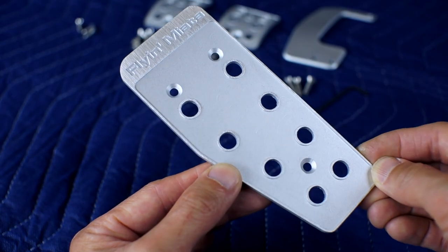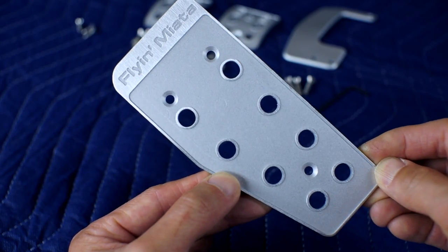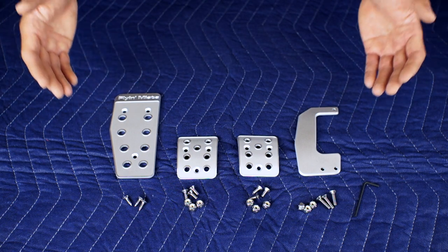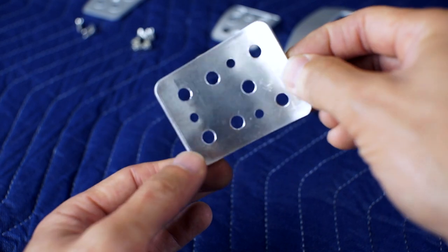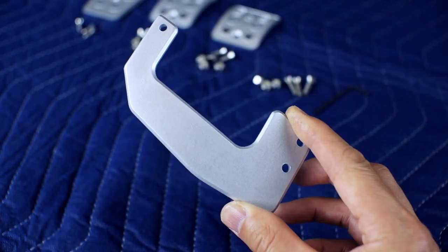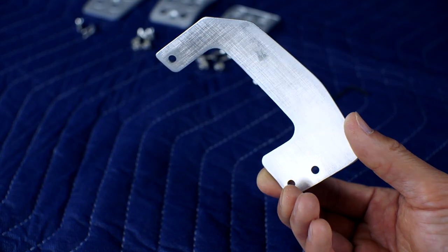They're specific to the NA, but they have sets for the NB, NC, and ND. I'm not sponsored by them and I bought these with my own money. They're CNC'd from aluminum and although their purpose is mostly for aesthetics, functionally they claim they offer more grip and the throttle pedal extension assists in heel-toe downshifts.